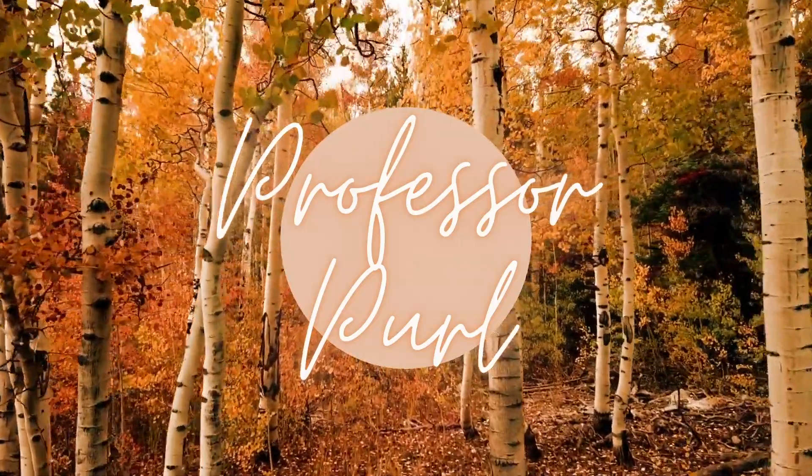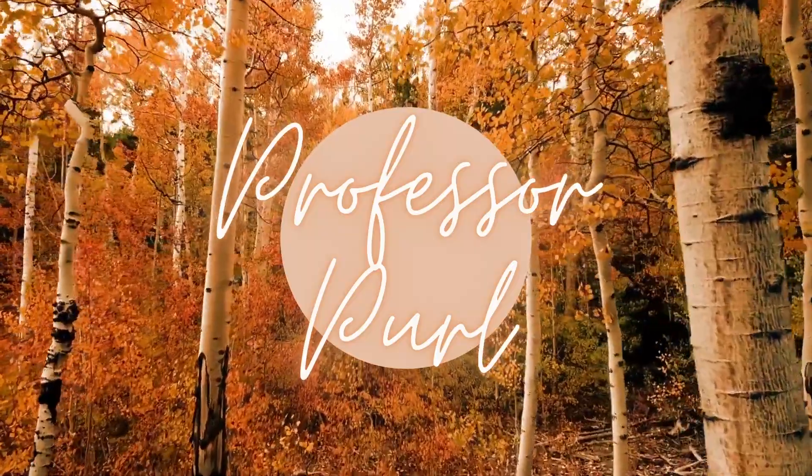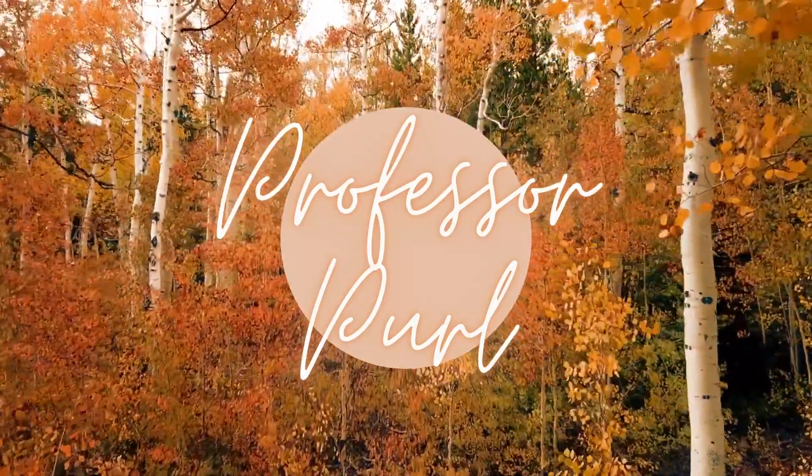Hey there, welcome to Professor Pearl, a YouTube channel about knitting. I'm Nicole and this is episode 18. You can find me as ProfPearl on Ravelry and as ProfPearl on Instagram. All the links for the things I discuss and notes will be in the description bar below.